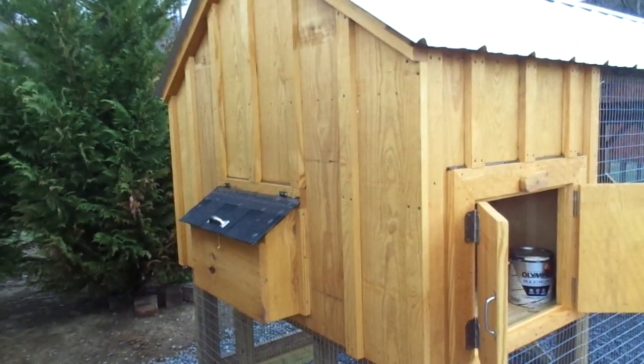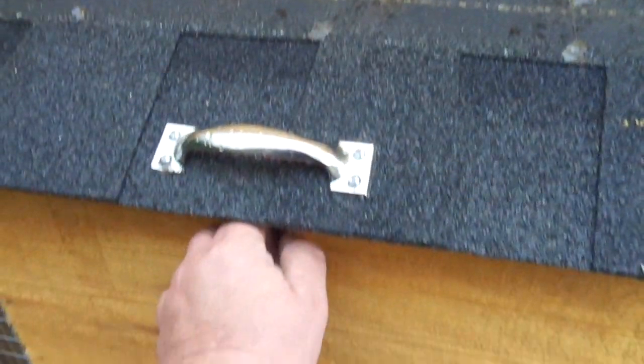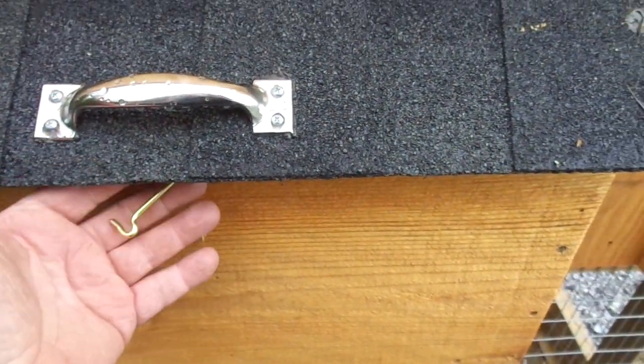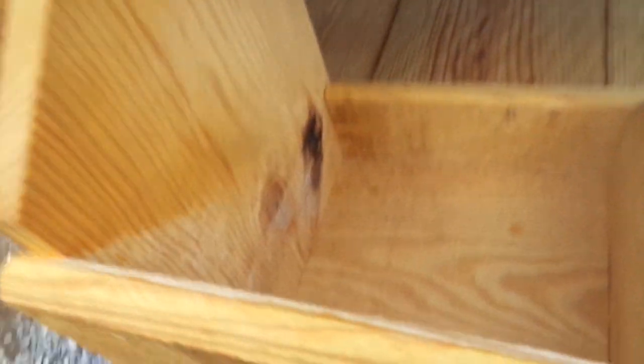Here's the end of the coop. It has one double nesting box. I'll go ahead and open it up. It has a hook-and-eye screen door latch and a nice handle there you can pick it up with.